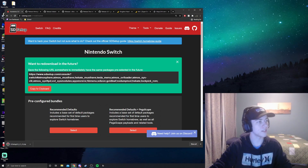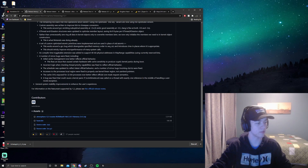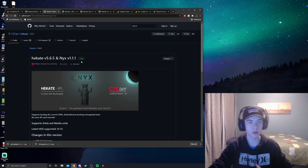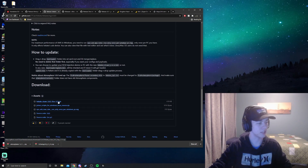Atmosphere just came out with a new version, and this is where things get a little complicated for Smash users. We need a plugin called Skyline which we'll have to manually install — it isn't too difficult. Scroll down to the bottom and download Atmosphere. Up next, we need to download the main bootloader, Hekate, which is what mainly loads the mods. Download that through the zip file on top.